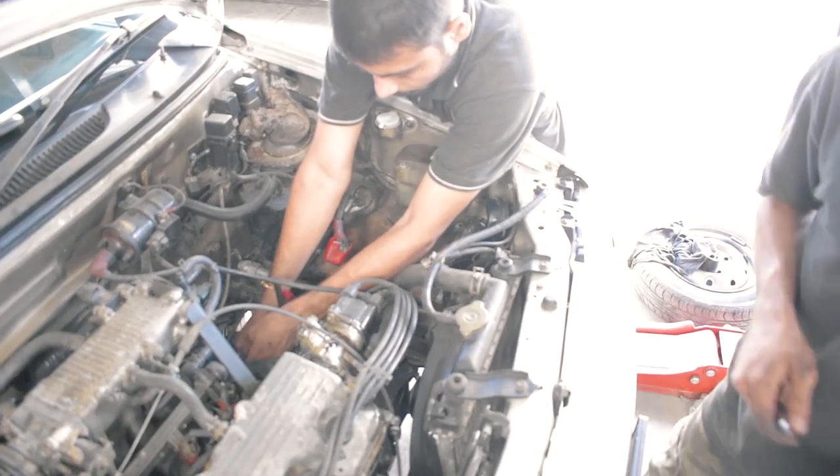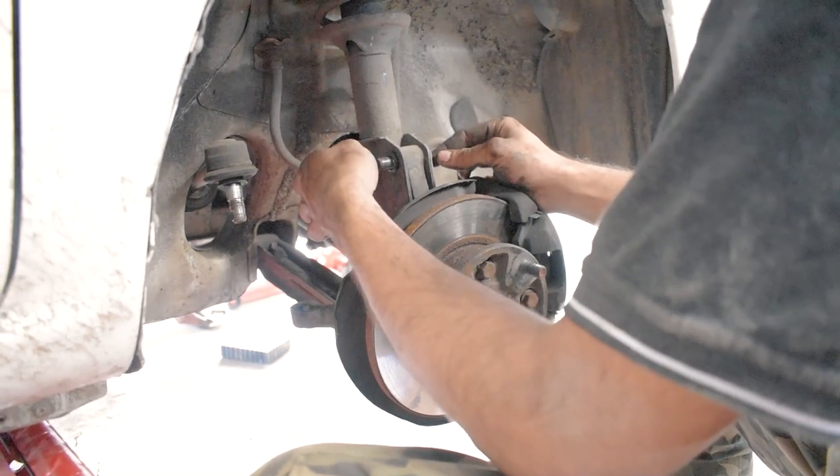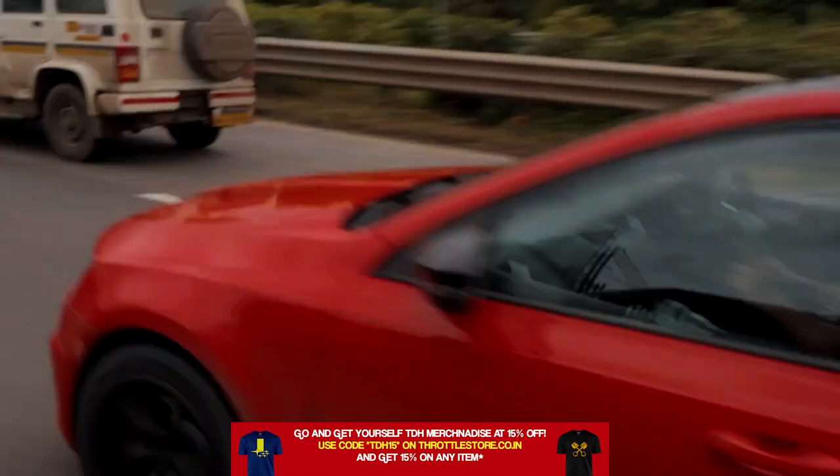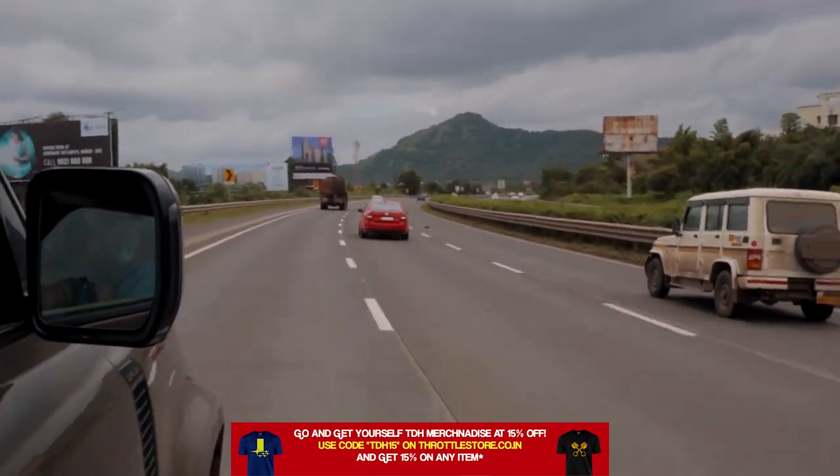The following day, Kiran started working on the Zen. I wasn't at the shop since I was at Mechanics for the VRS build. If you haven't checked it out, please check the link in the description — it was sick.